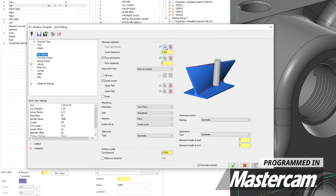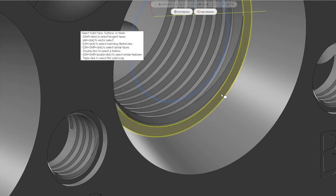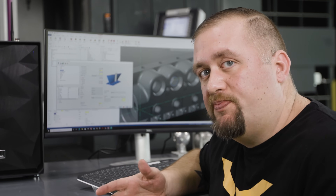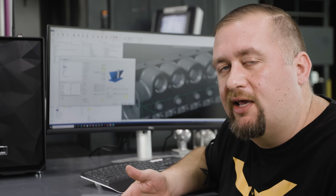Looking at the swarf machining parameters, the swarf surface is this surface right here. Our floor geometry is the floor of the countersink. For our guide curves, the upper rail is the top curve of the countersink and the lower rail is the bottom curve. For planes, we use the top plane for construction and tool plane just like any normal three axis operation, and Mastercam figures out how to set our tool axis.